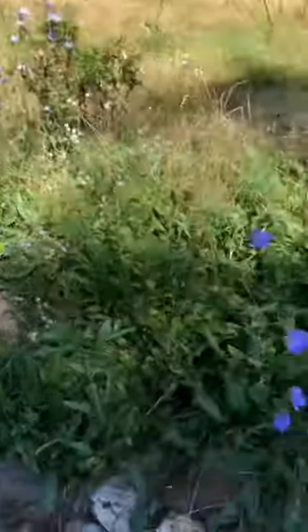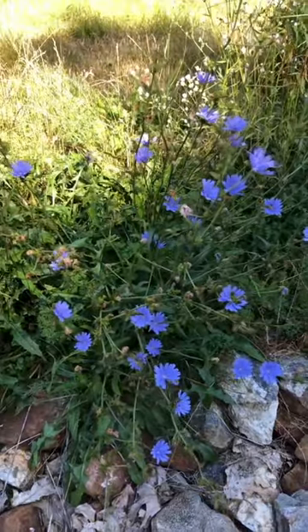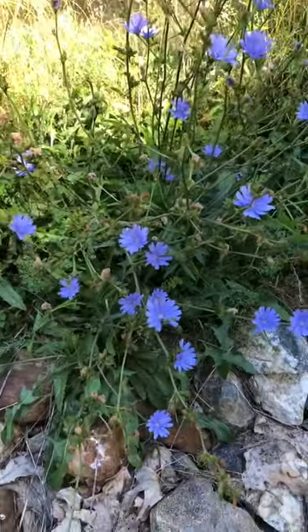Look at this. See these blue flowers right here? This plant is called chicory. Chicory is used with decaf coffee, and that's usually made with the roots.